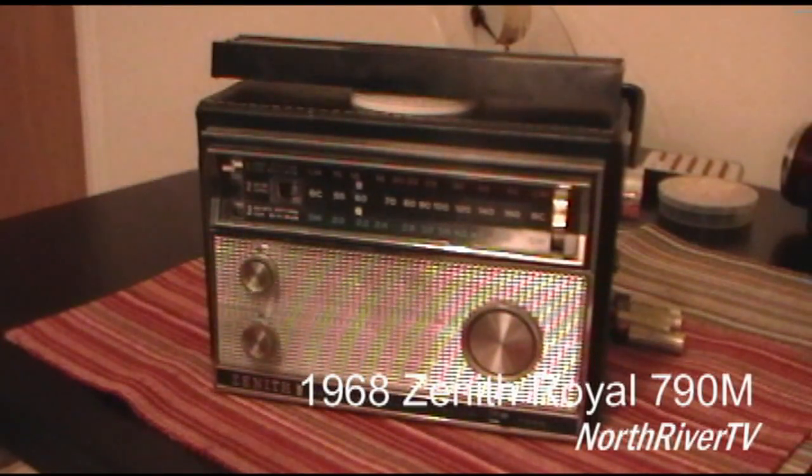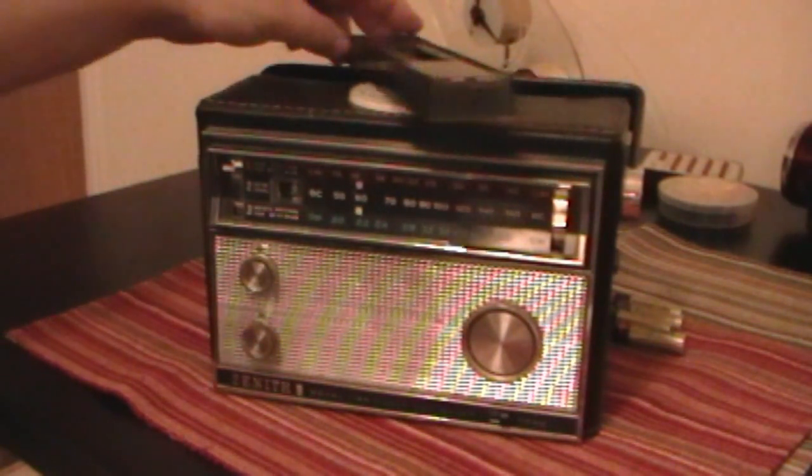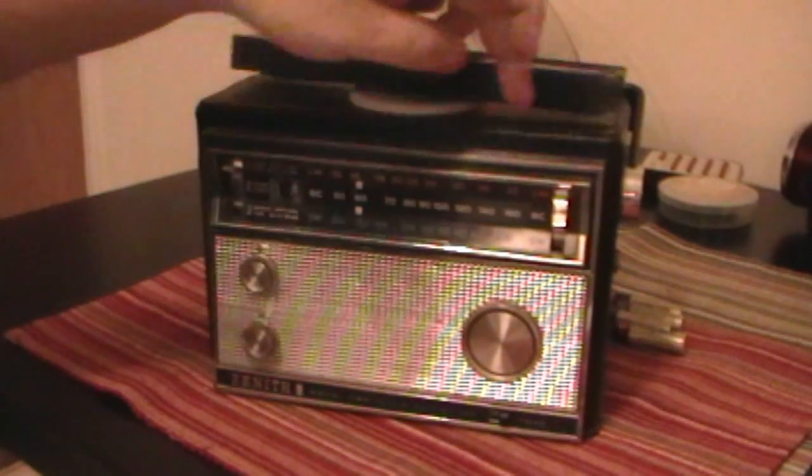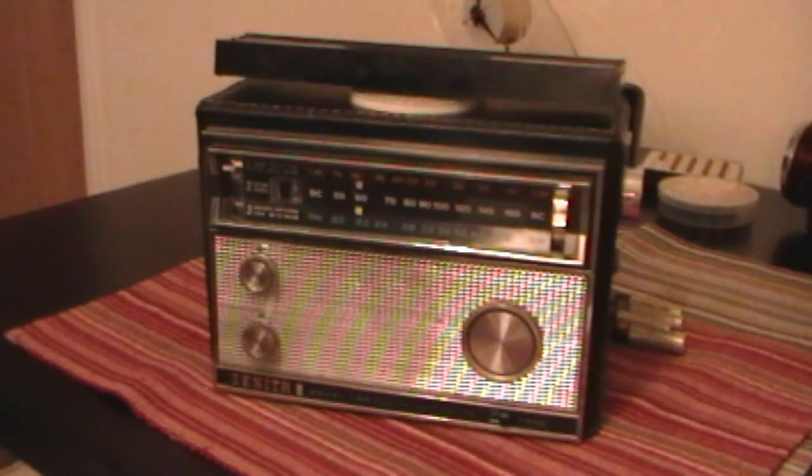Welcome back to North River TV. Here we're going to demonstrate the Zenith Royal 790 Super Navigator. This is a radio direction finding portable made by Zenith in the mid to late 60s. It features longwave, the AM broadcast band, and shortwave from two to five megahertz. This radio is fairly unique for a portable as the ferrite antenna is on the outside of the unit — it rotates a full 360 degrees — and this radio really was designed for radio direction finding.